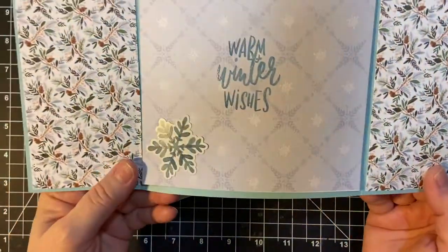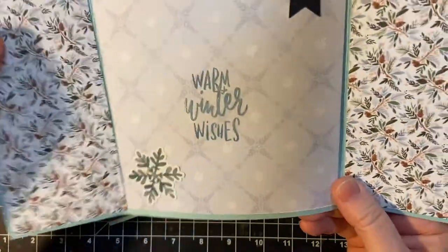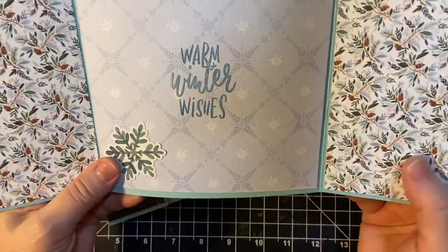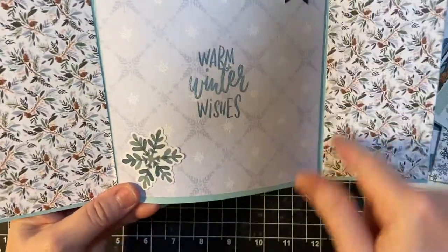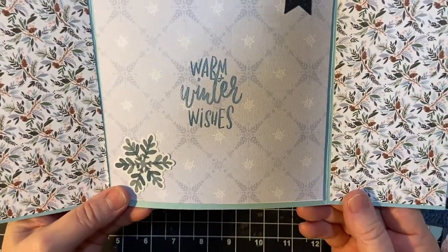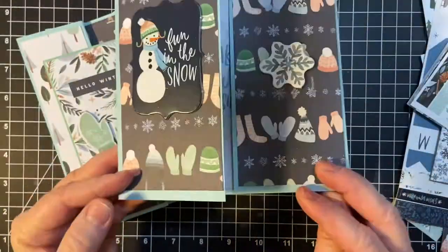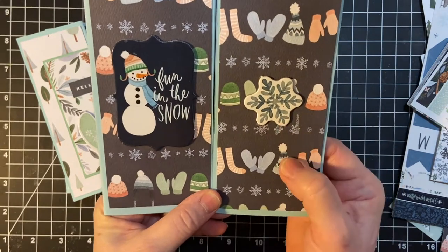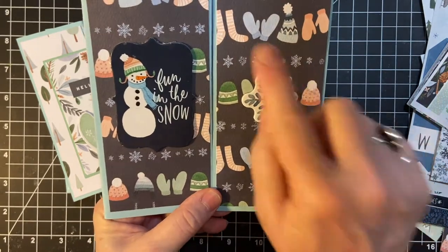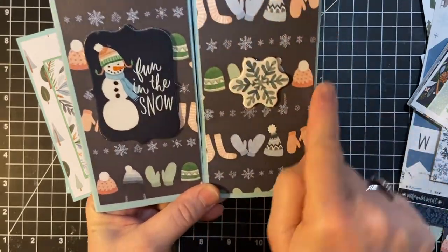One more. Warm Winter Wishes again. And this is where I used the 6x6 pad because I did run out of the bigger pieces of the 12x12s. And so I thought that went well. Sun in the snow. And a snowflake chipboard sticker, with all the different warm clothes here.